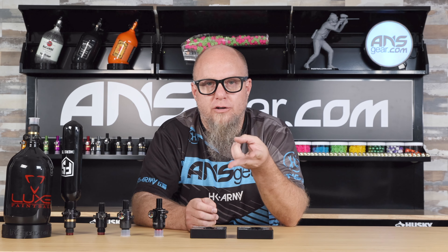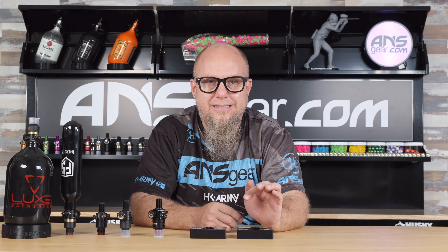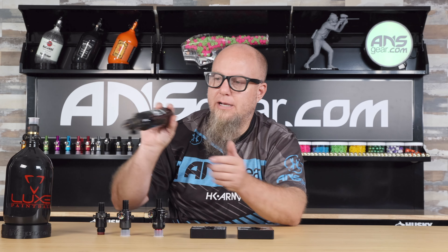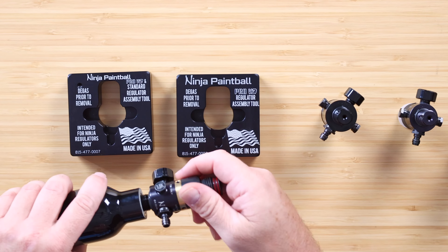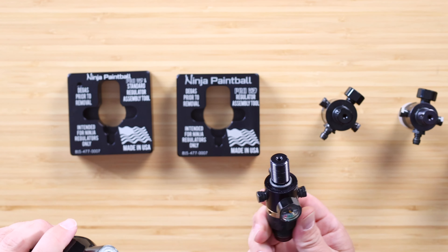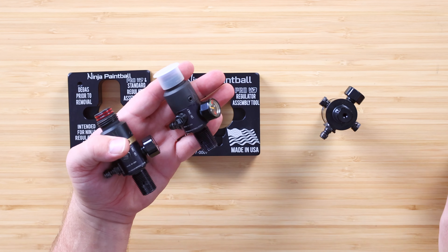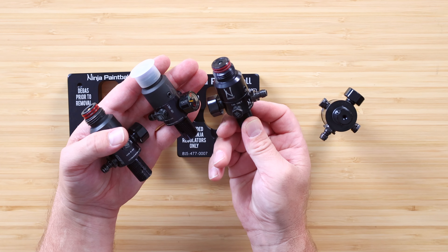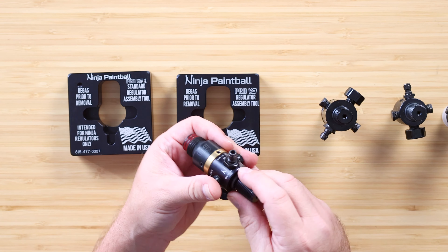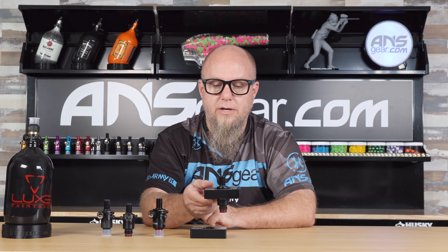There are two different versions of this tool. We've got this one over here — this is the Pro V2 and Standard Tool. This is going to work for your Pro V2 Regs, like this one right here. We've got a Pro V2 Reg on here and a Pro V2 Reg up on that other one. So Pro V2, Standard, and Ultralight — it'll work for all of these setups. It doesn't matter whether it's a 3K or a 4500; it will work for all of them.